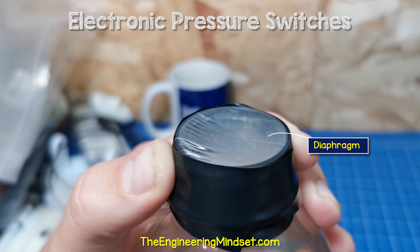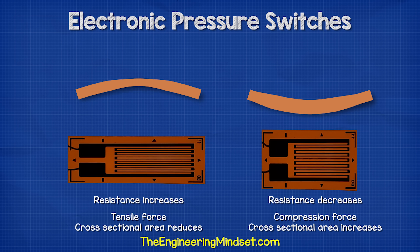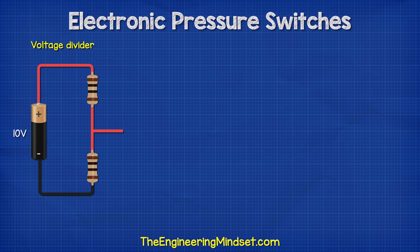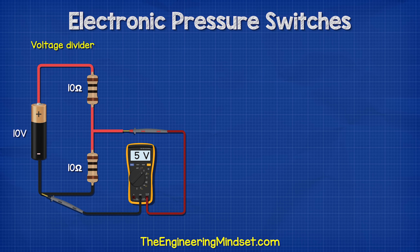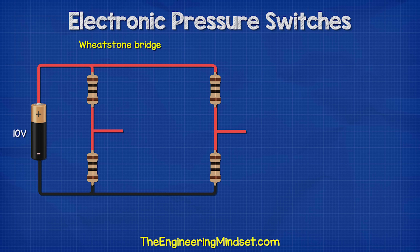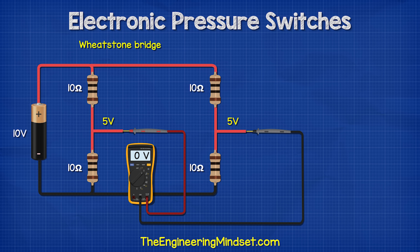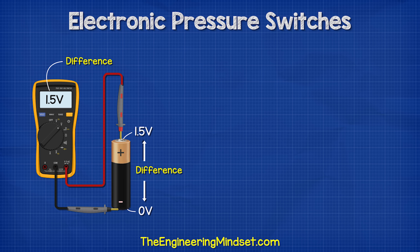We know a diaphragm is a flexible layer that bends when pressure in a system increases and decreases. So if we place the strain gauge on this flexible layer, we can use it to measure the change in pressure because the resistance will change. Now, if you think of a voltage divider — if we had a 10 volt supply and two equal resistors, then the voltage between the center and the ground would be 5 volts. If the top resistor increases in resistance, then the voltage at the center will reduce. We can also connect four resistors to form a Wheatstone bridge. If they are all the same resistance, we would read 5 volts from the center of each resistor to the ground. However, if we measured between the two centers, we would read zero volts, because the voltage is the same — we can only measure the difference in voltage between two different points.